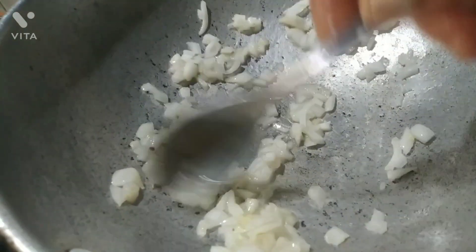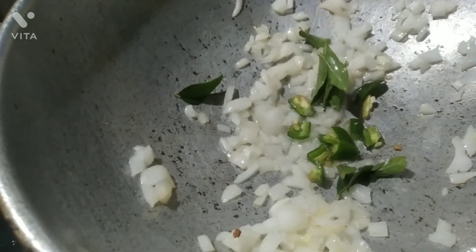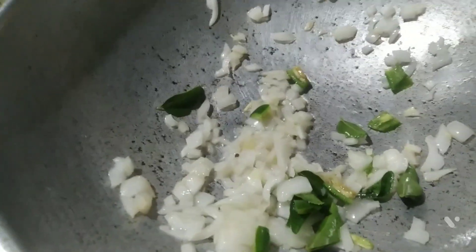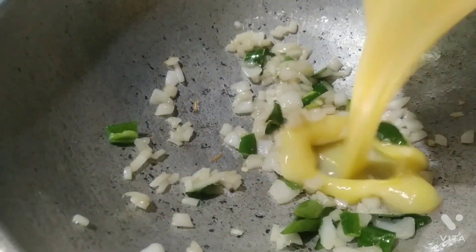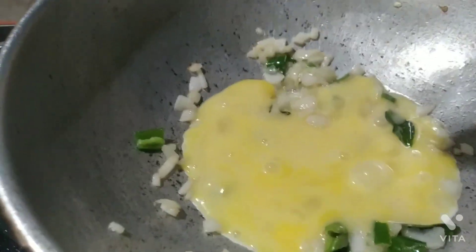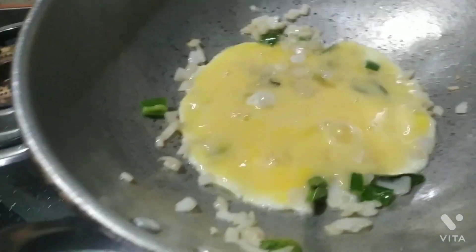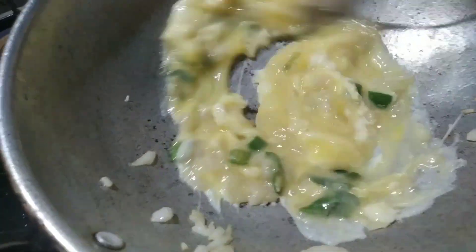Fry it well until the onion turns brown. Now pour the beaten egg and mix it well. Scramble it properly, and then you can add a pinch of oil.